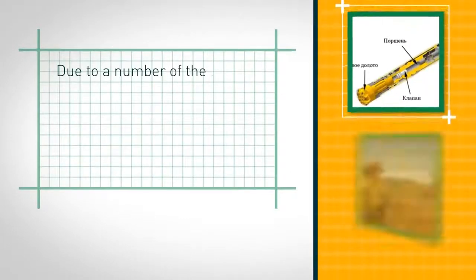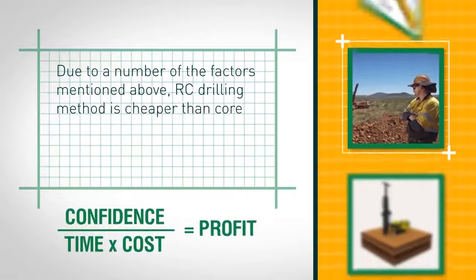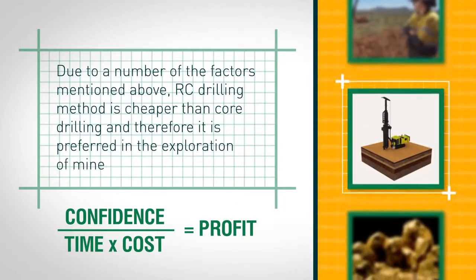Due to a number of the factors mentioned above, the RC drilling method is cheaper than core drilling, and therefore it is preferred in the exploration of mineral resources.